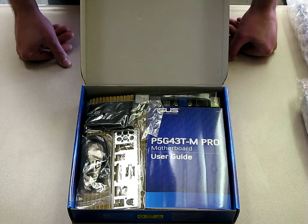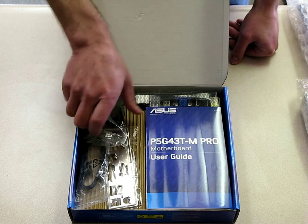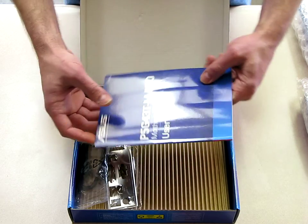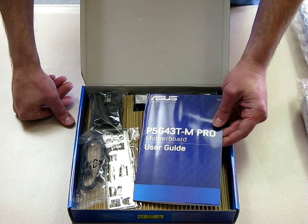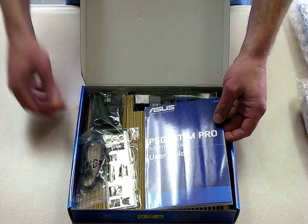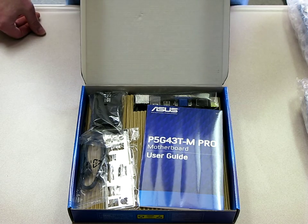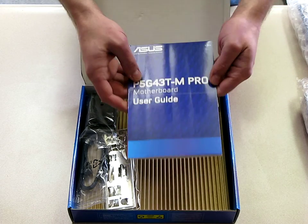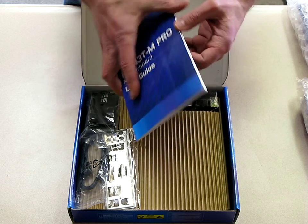I think that's the reason — I've got a family member that works in the business, and yeah, the Koreans have stopped selling DDR2 to the spot market and that's why we're paying so much for it. So on this build I figured, why not use DDR3? But I still wanted to use a Core 2 Quad.